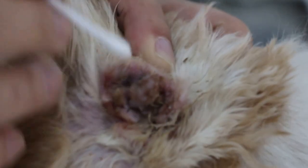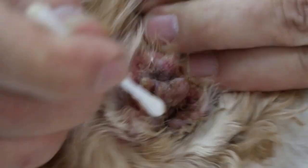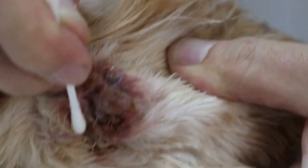Yesterday I gave anti-inflammatory antibiotics, so the vertical canal has opened up slightly, not all the way. As you can see, this is the opening of the vertical canal.